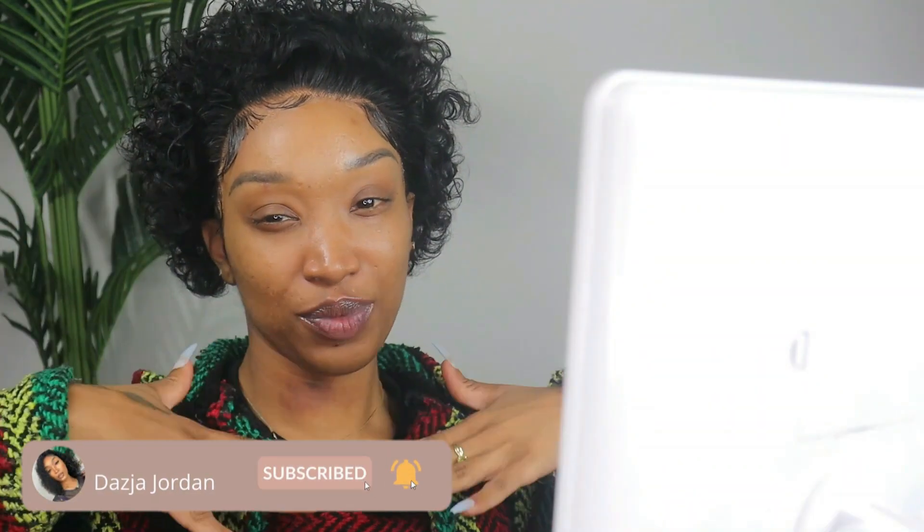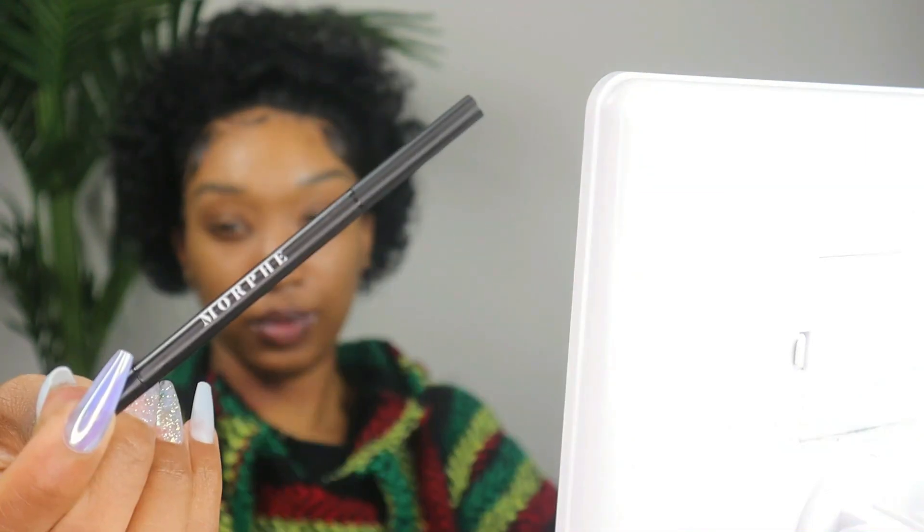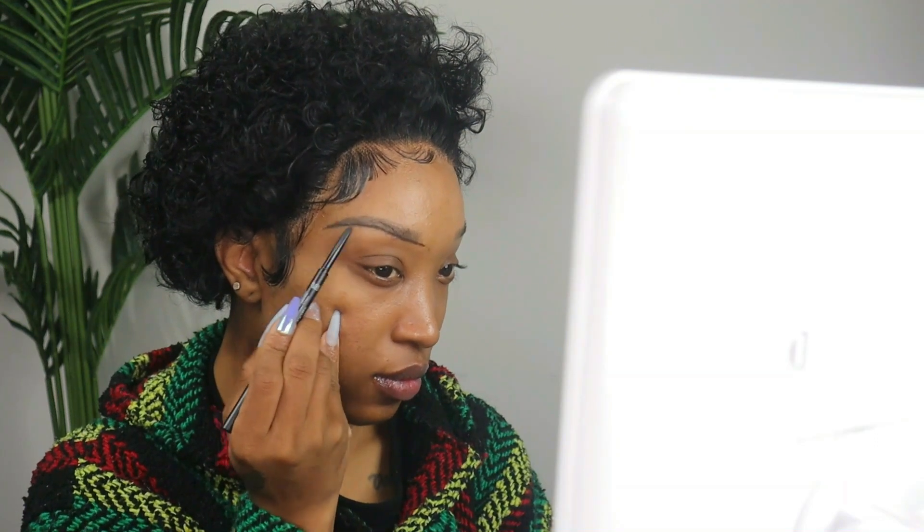To fill in my brows I'll be using the NARS Creamy Concealer and the Morphe Defining Eyebrow Pencil. I got the Morphe eyebrow pencil from Ulta Beauty and the concealer I got from Sephora.